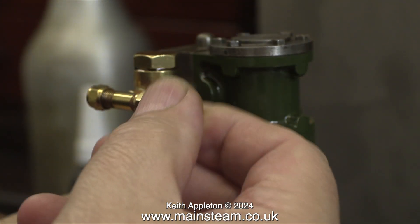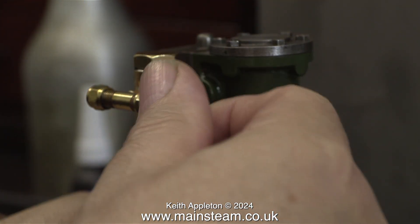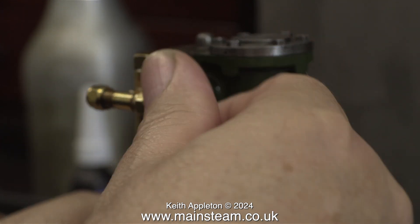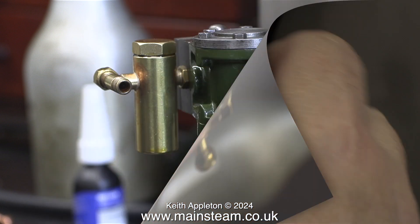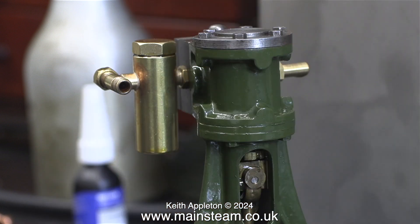This type of displacement lubricator has a steam tap on it, and I don't need to use this as the steam tap on the boiler is very close to the engine. I'm going to convert this steam tap into an entry point in order to facilitate lubrication of the engine after the run to prevent rust. I need to make a small cap with an o-ring inside it, and here's the process.